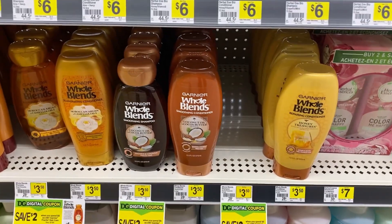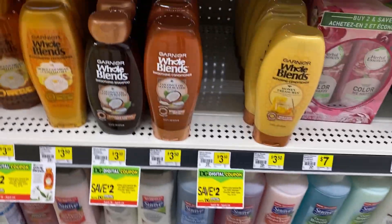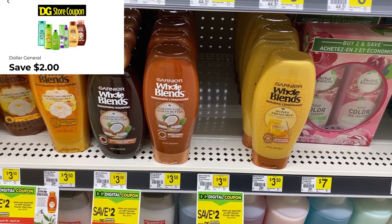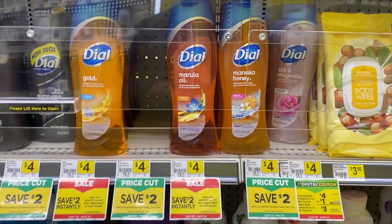If you want to do the Garnier Whole Blends instead, they're $3.50 each. Use that same $4 off of two insert coupon and subtract the $2 off digital — you'll pay a dollar for the two Whole Blends, which is 50 cents each. But I prefer free, so I'm going with the Fructis.